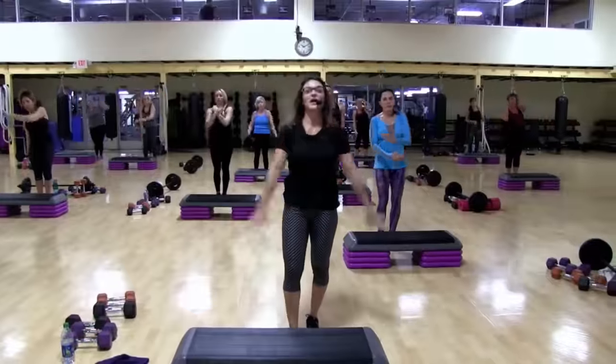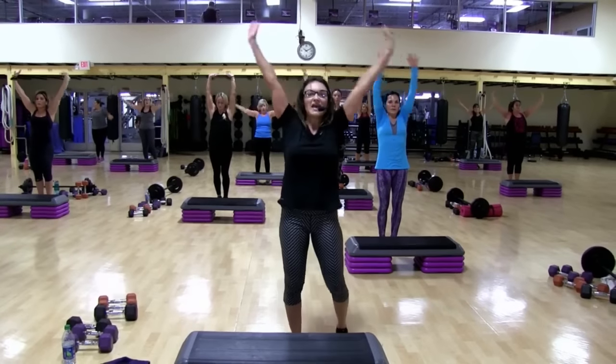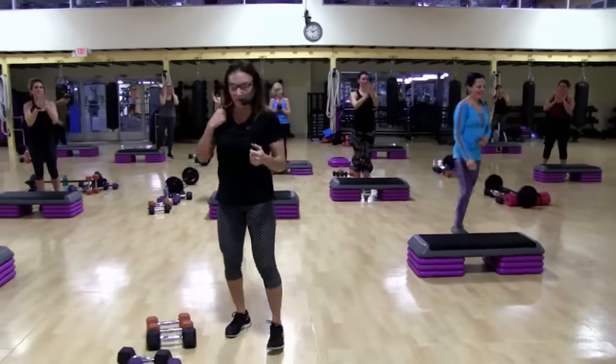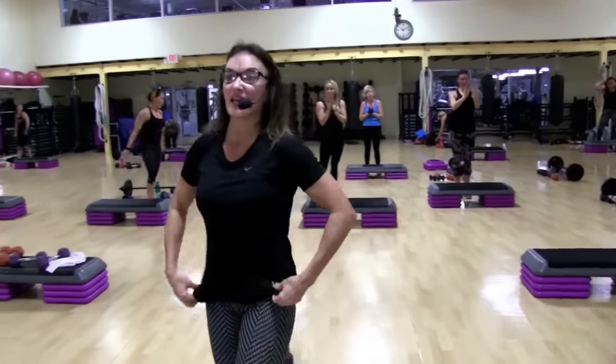Big breath in, everybody. Inhale. And exhale. You are amazing at home. Amazing in the house. Thank you again, cameramen. We will see you next Thursday, 9:15 live. You should be recovered by then.